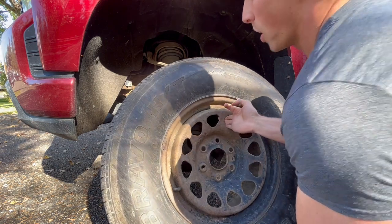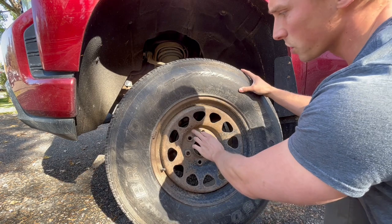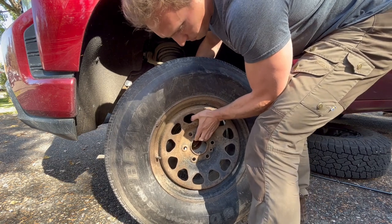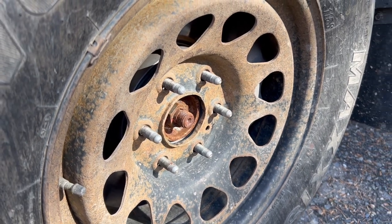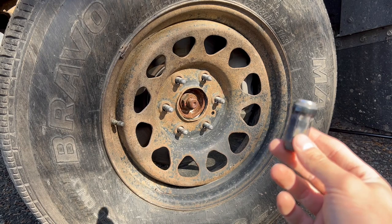Now that we have the old tire off, we can go ahead and install the spare. All we're going to want to do is make sure that the wheel studs are lined up with our rim and slide that into place. Before we drop the jack, we're going to install the lug nuts by hand, making sure that we don't cross-thread them.